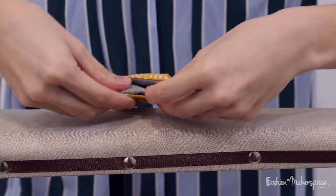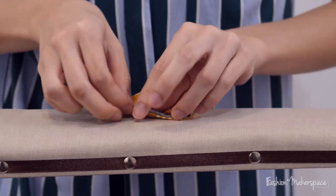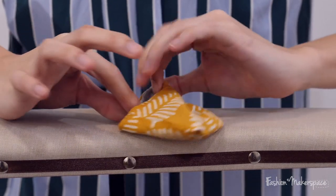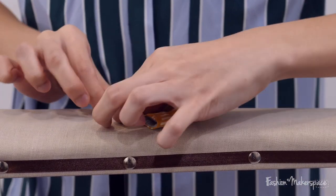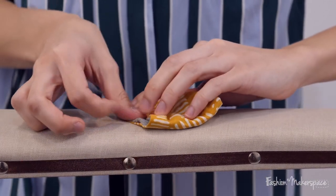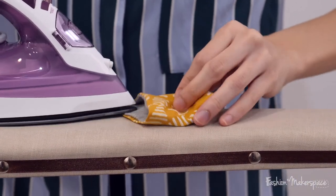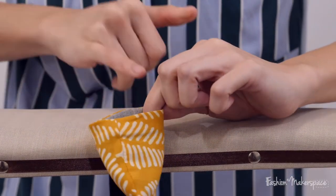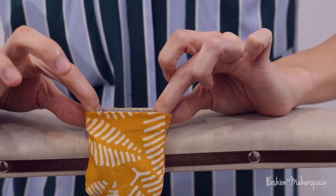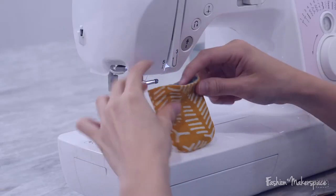Once you've established that the main fabric is slightly picking out over your lining, go ahead and iron it down. At the corner where the gap is, just make sure you push the seam allowance down and that the lining does not show more than your main fabric. Once you've got that, iron it down again. All around it should just be a nice 0.1 cm that's slightly higher than your lining.